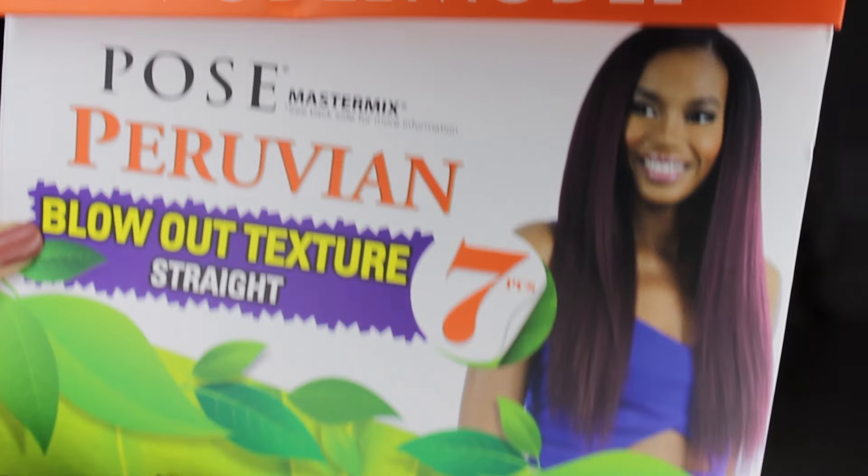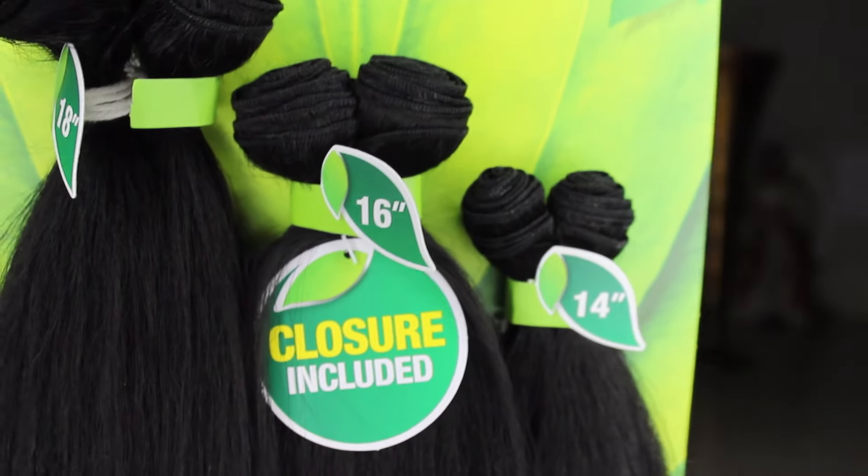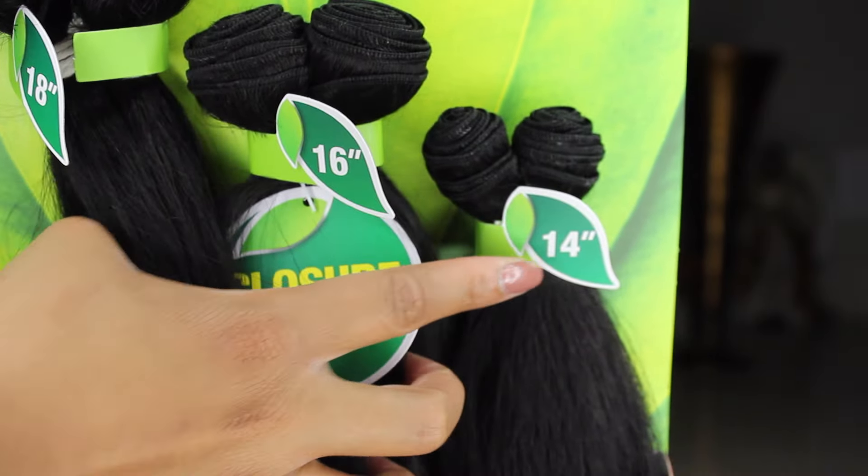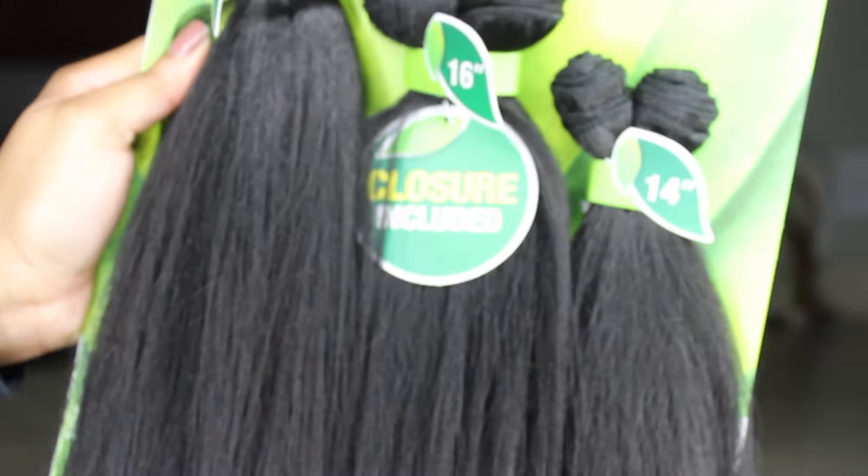The hair I'm using is by Model Model, and this is the blowout texture. It comes with an 18, 16, and 14 inch plus a closure included, which I won't be using since this will be a u-part wig. I'm going to take a mannequin head — I put some duct tape around it plus a bag because I got both the hair and the mannequin head from my local beauty supply store, and these tend to be a little small. To make it bigger and fit the size of a human head, you just need to add some extra layers to it. Then I'm taking my spandex dome cap and centering it on the mannequin head.